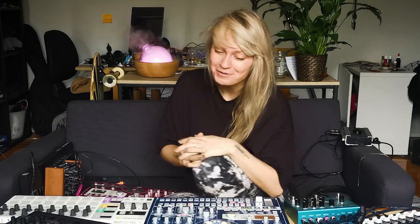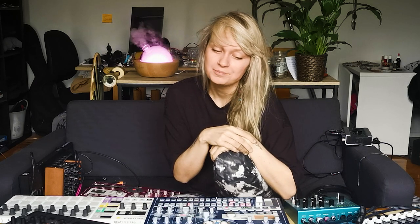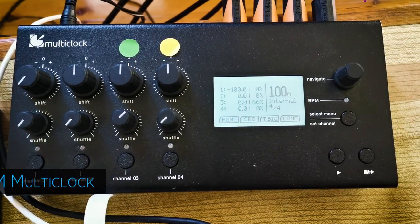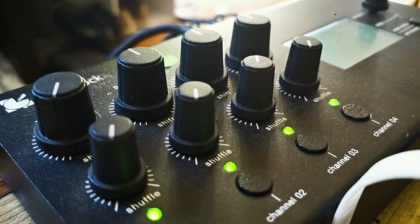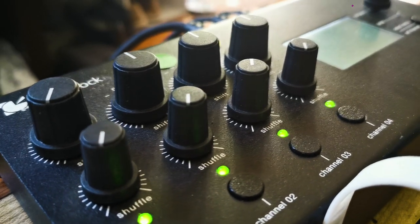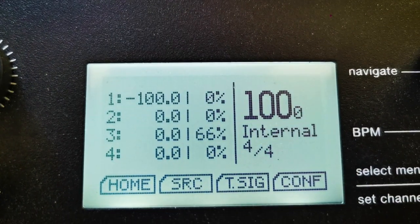You might wonder how I connect all of this, because it is a pain to have all your devices connected and out of sync. So I purchased the ERM Multiclock — it's really nice because you can connect up to four devices and use it as a master or as a slave. The master has an internal clock and sends the signal to the other devices. You can also shuffle the device into your track, so if it's a bit off, you can always adjust it. This is a big tip — if you want to play hardware live sets, this is a lifesaver.